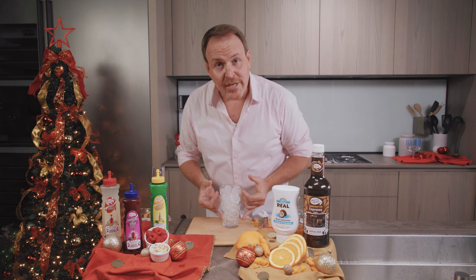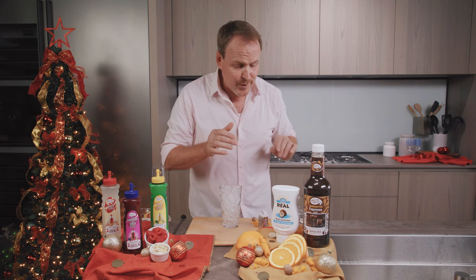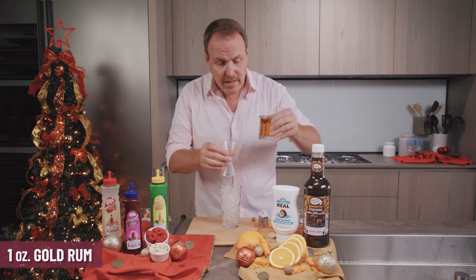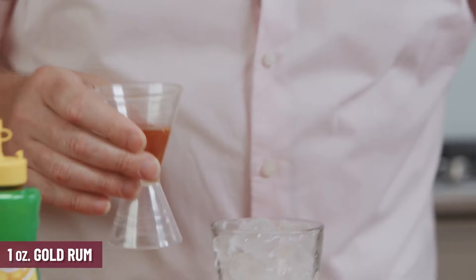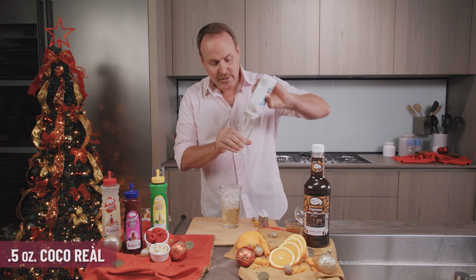We start off with our shaker glass filled with ice cubes. For the Gold, Frankincense, and Burr: one ounce of gold rum — you can also use a spiced rum here if you want — and Frangelico, just half an ounce of Frangelico, which is a hazelnut liqueur.